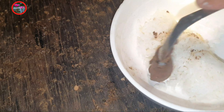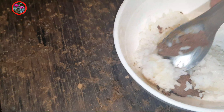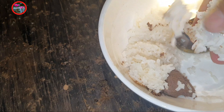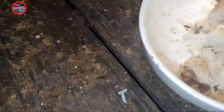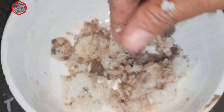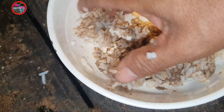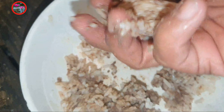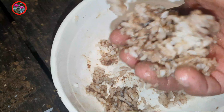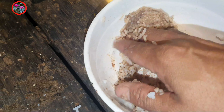So first we need to make this — rice and fish paste, mix it well, and then we can use it. We mix the fish paste with the rice so it sticks and it's not gonna melt when we put it into the water.